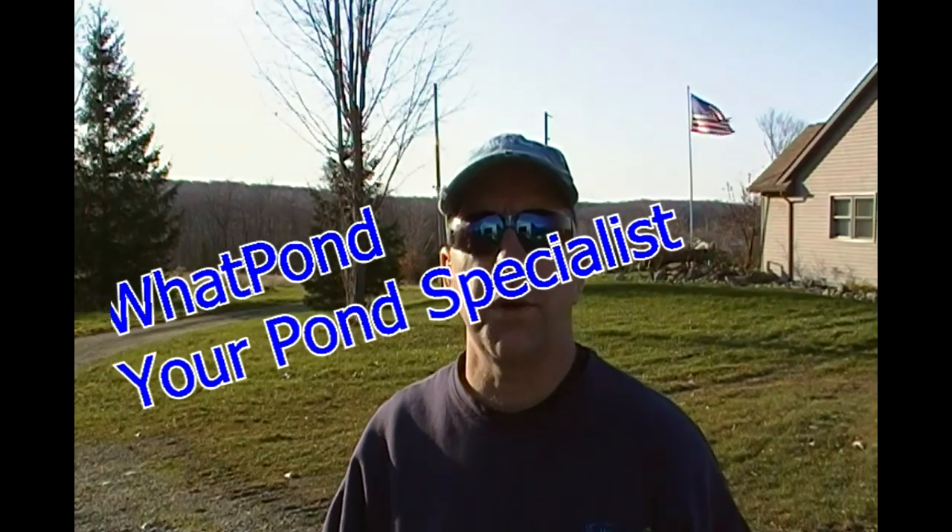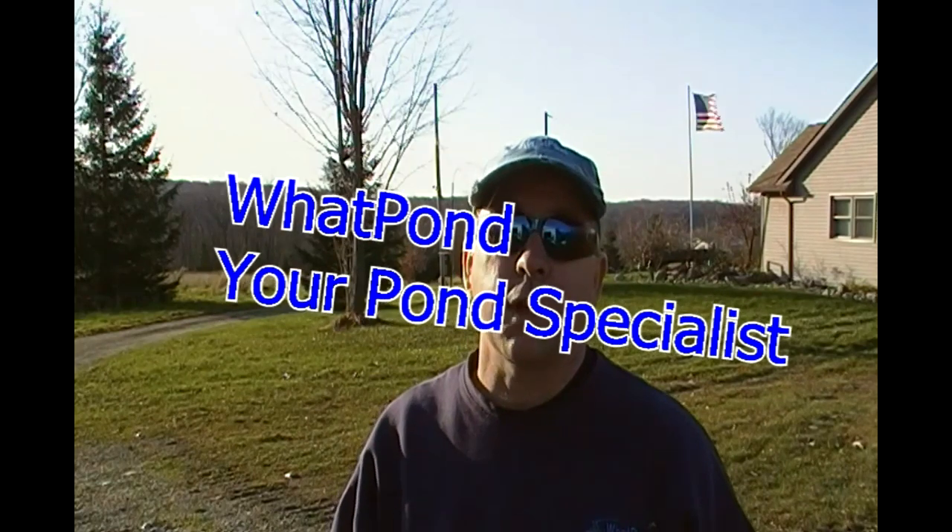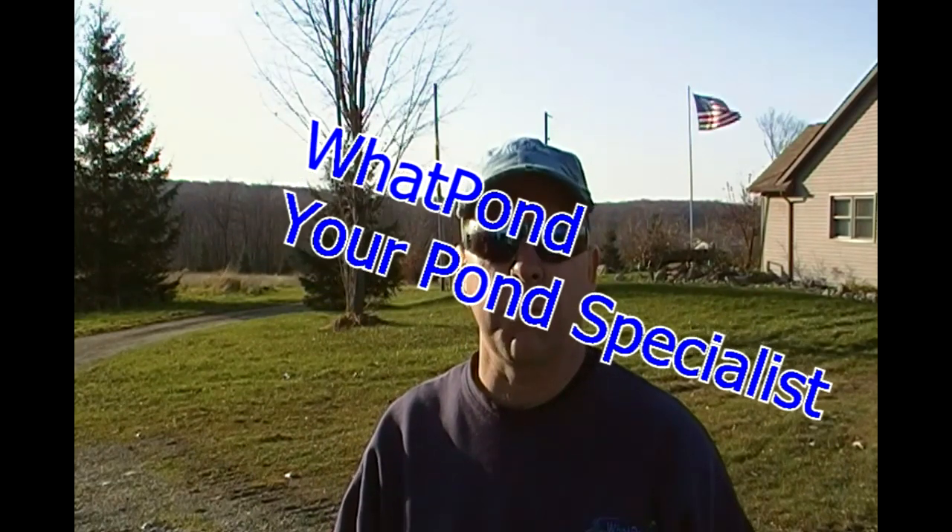Hello, Daryl Rhodes here with What Pond? Your Pond Specialist. Today we want to go over real quick what a rubber membrane diffuser is.